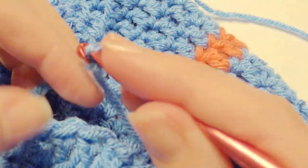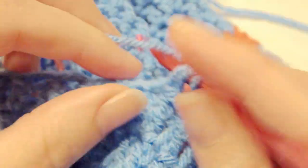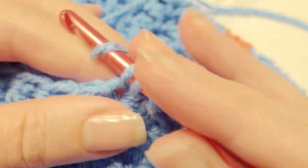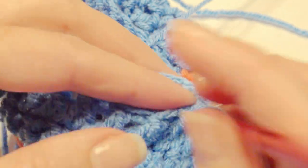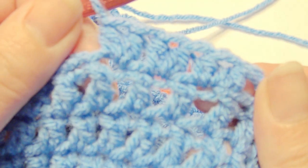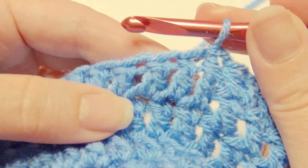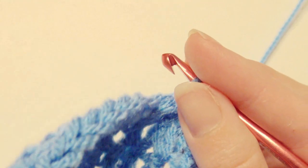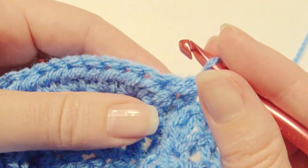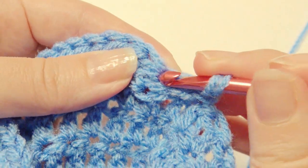So I'm just going to chain 1, then skip a stitch, and then work 2 half double crochet in the next 19 stitches — this is for the brim. Grab the yarn and pull through all 3 loops. Work 2 in each of the next 19 stitches. Then skip a stitch and slip stitch. Then slip stitch in the next stitch and turn. You're going to work 1 half double crochet in the next 38 half double crochet — because with the 19 stitches you worked 2 in each.